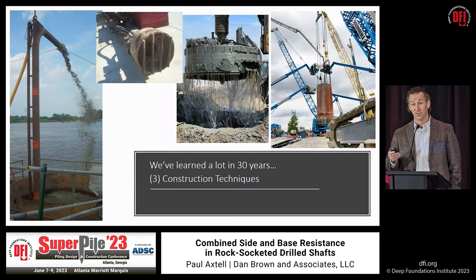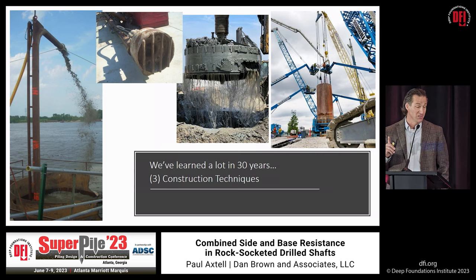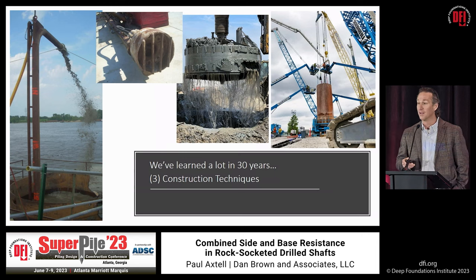Construction has gotten better. Drilled shafts are nothing new, but we now routinely use airlifts or other means to provide suction at the base of the shaft to get the shafts clean. That's not only important for counting on base resistance — it also helps contractors reduce the potential for anomalies. If we have a dirty bottom at the onset of concrete placement, it displaces sediment to the side of the shaft where the cage and our non-destructive testing instruments are located.